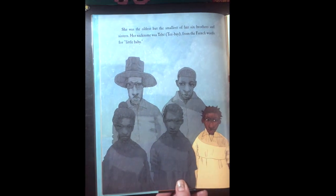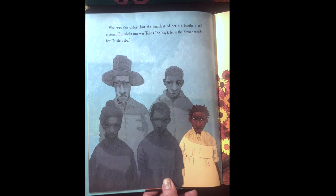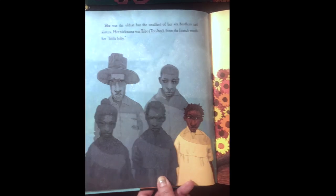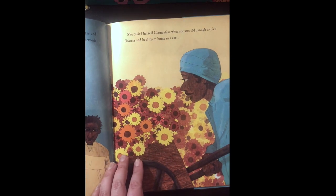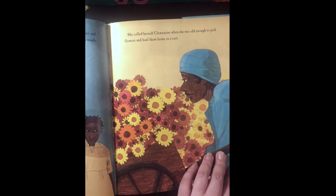She told her mama she'd rather pick cotton. She was the oldest but the smallest of her six brothers and sisters. Her nickname, T-Bay, came from the French words for little baby. She called herself Clementine when she was old enough to pick flowers and haul them home in a cart.